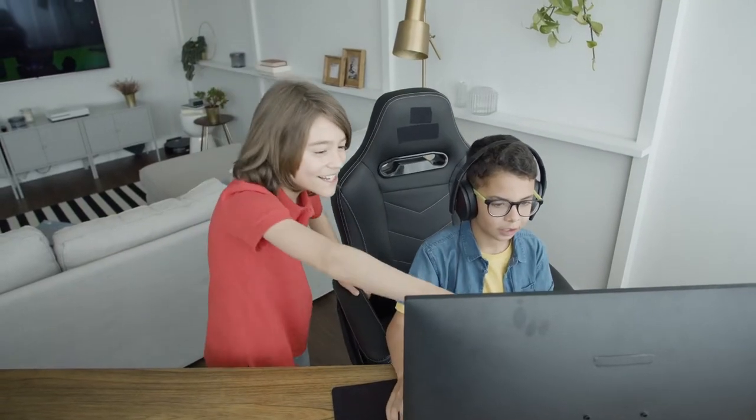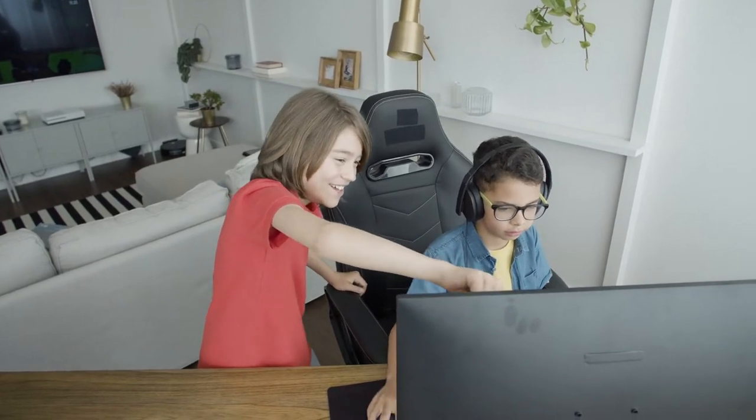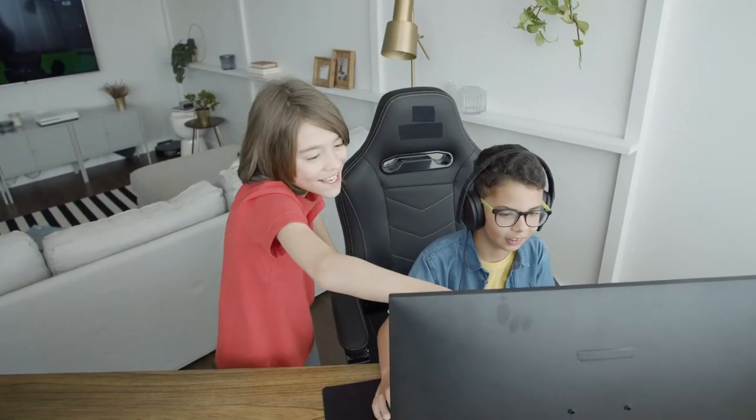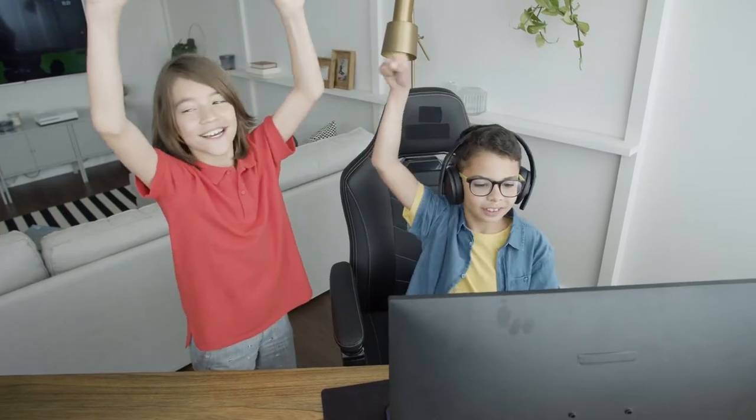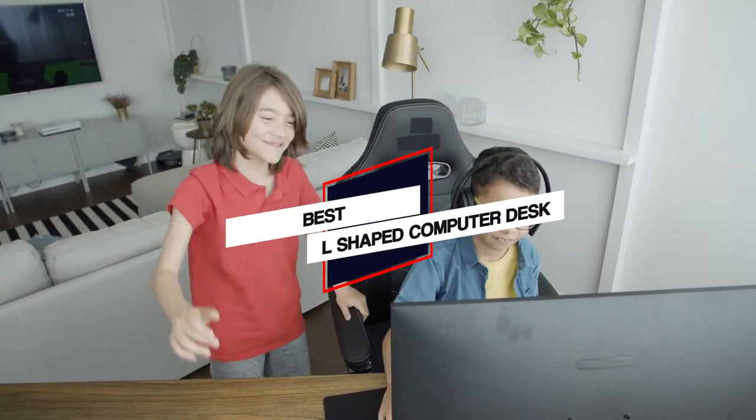If you're looking for the best L-shaped desk for work, you've come to the right place. There are tons of options out there on the market, so it can be tough to know which one is right for you. Let's dive into the video to find the best L-shaped computer desk for you.